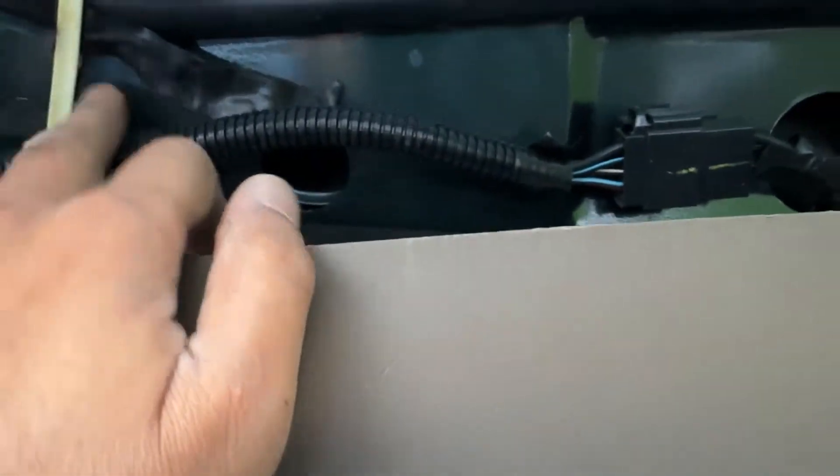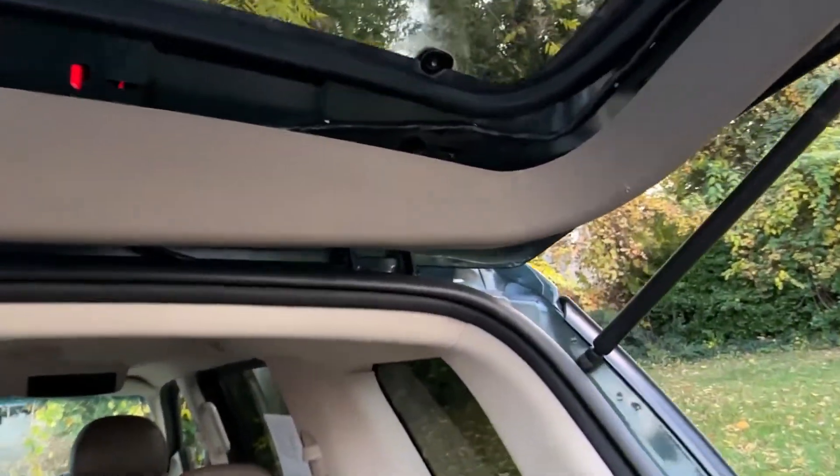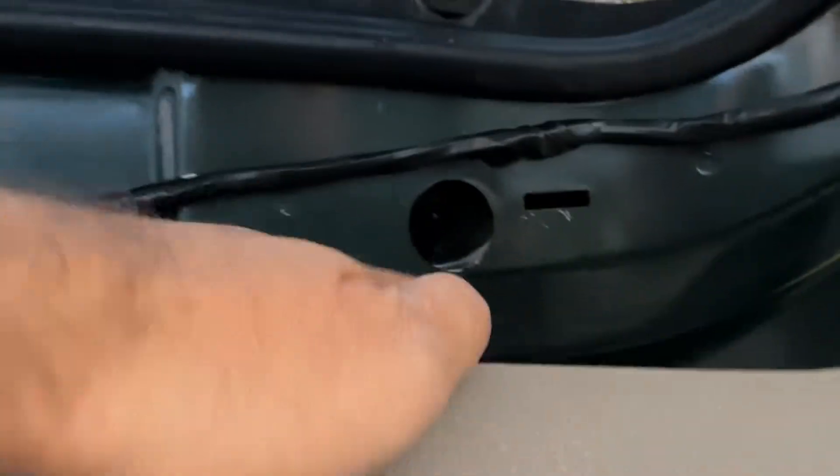Of course, you have to take this panel off — I didn't take it completely off. In order to adjust this, don't tighten this bolt all the way; tighten it only halfway, because you're going to need some adjusting. Once you put this one in place on the window side, then you can adjust it.